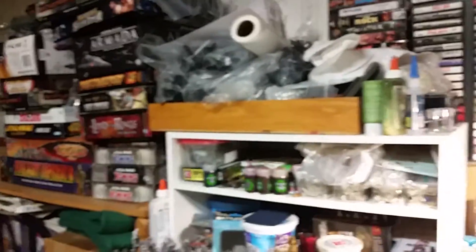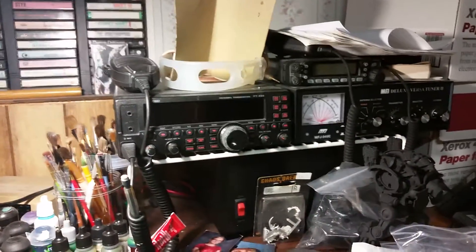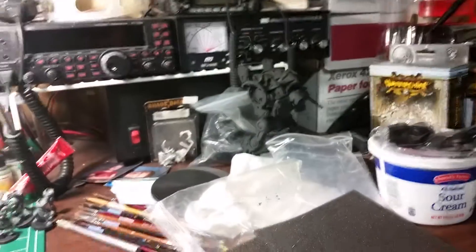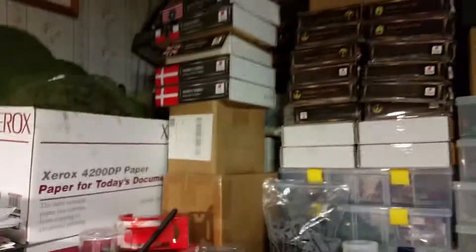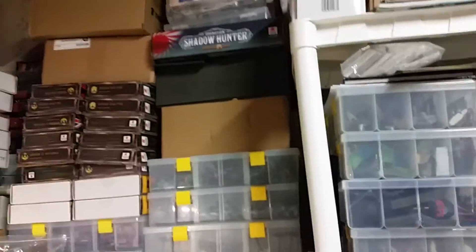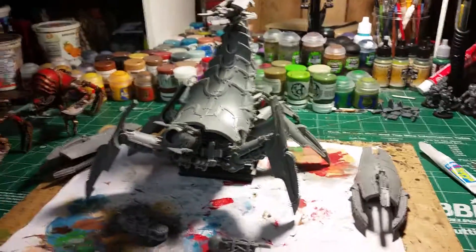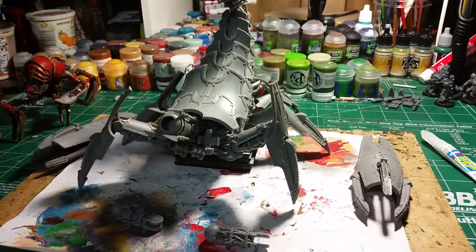I'll just give you a quick look. This is my messy area. I work hard, I'm always working, working, working. And that's my ham radio outfit. Just a quick little look around my area. That's tons and tons of finished miniatures, unfinished miniatures. I'm a busy guy and I'm always working on something.